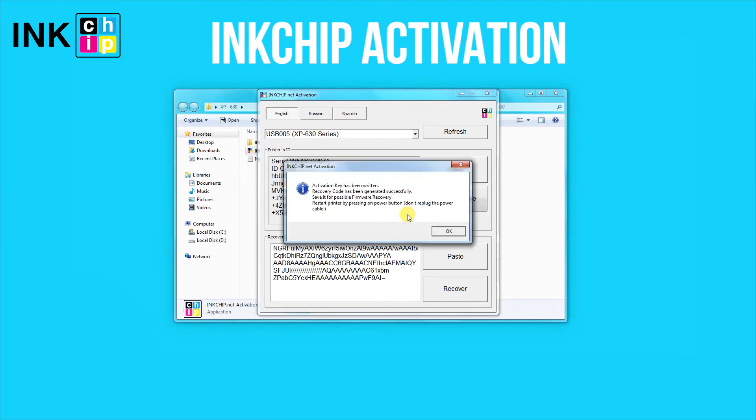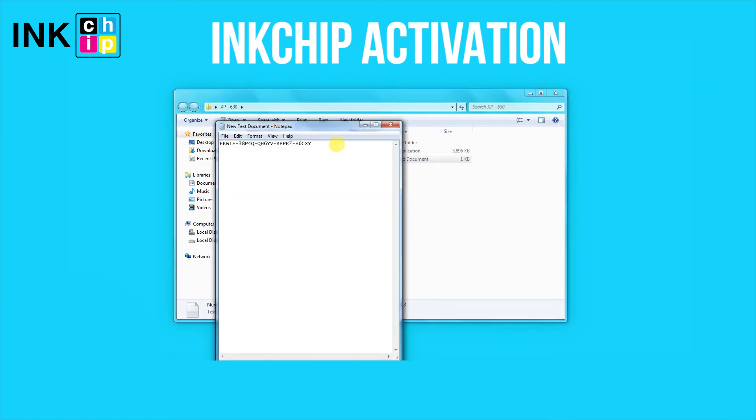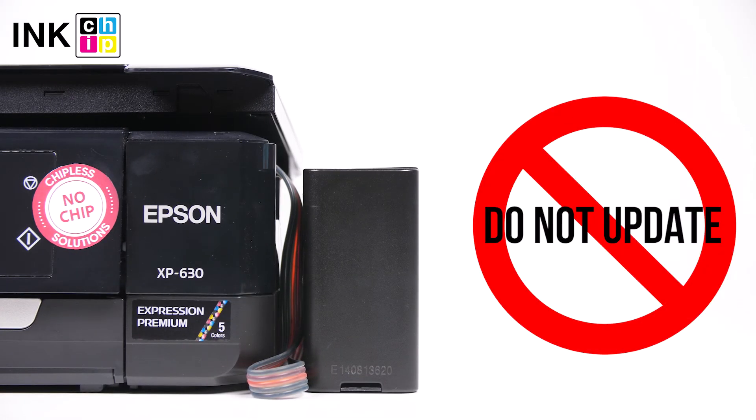Save the recovery code in case you update the firmware. If you ever need to recover the chipless firmware, you'll need the code again. To avoid air bubbles getting in the print head, you should run the printer with the chipless firmware only when the SIS is installed and filled with inks. Never update the printer's firmware — otherwise, it will reset to default settings and you will need to recover the chipless firmware.